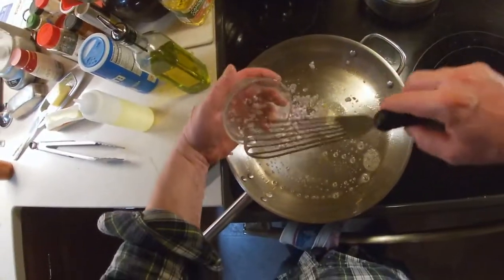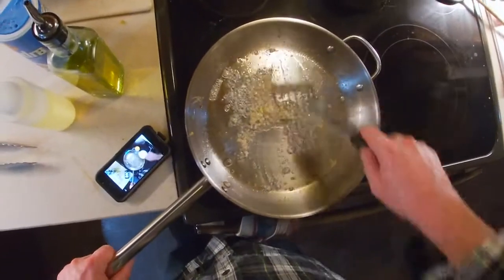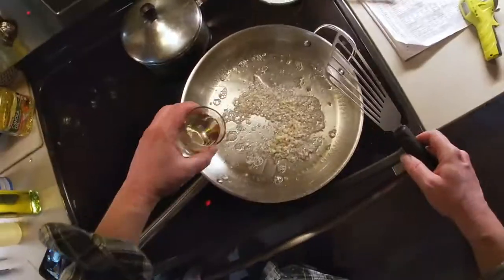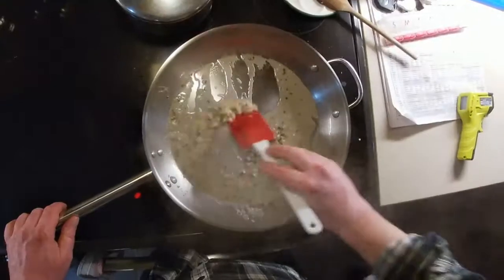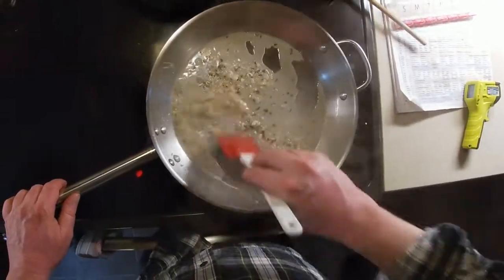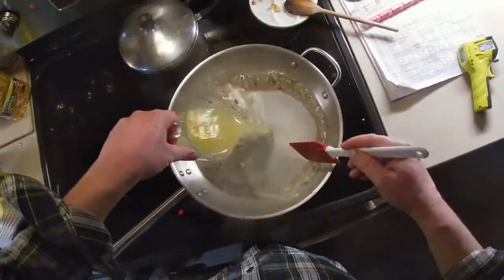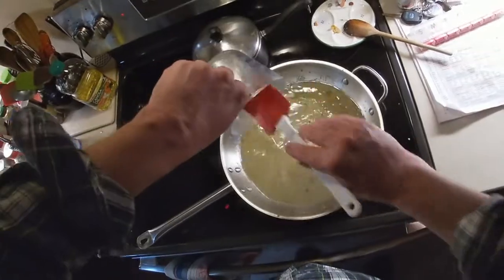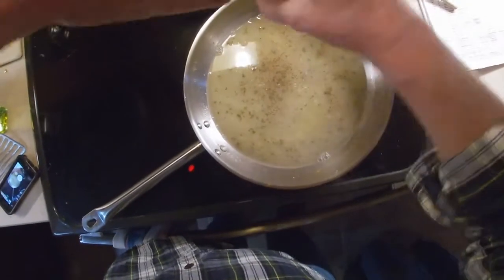Put some butter in the pan and then add your shallots and garlic. Stir those for about 30 seconds until they're nice and fragrant. Add your white wine and lemon juice to deglaze. Stir over medium-high until this is reduced to about 2 tablespoons. Now we add our chicken broth and reduce and stir that. Now we're going to add some freshly ground black pepper — or a lot of pepper.